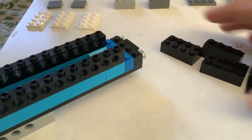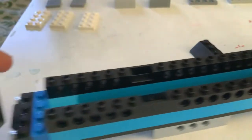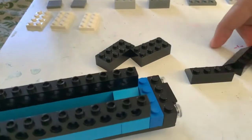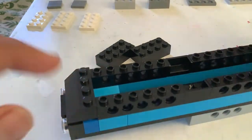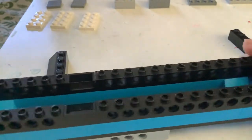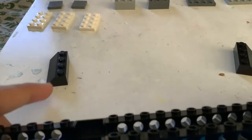Guys, this is sort of the similarity — I found all these types of pieces. You can use either anything you want. You can use two of these, you can use this on either side, or you can use these on either side. It's up to you guys. Since I already put these on, I'm gonna go ahead and put these on.